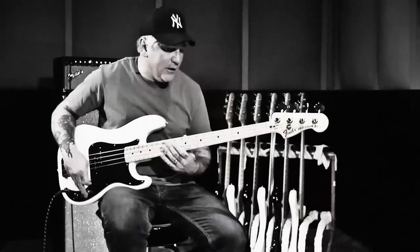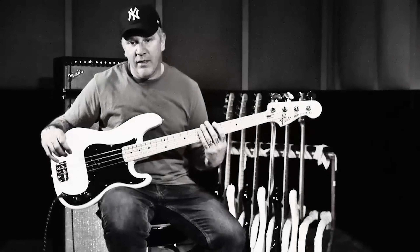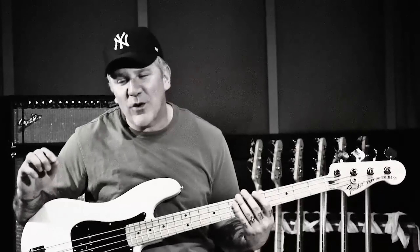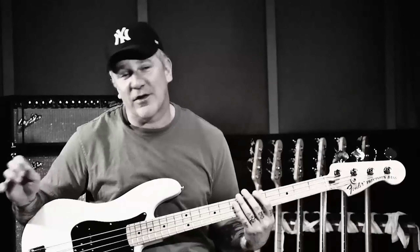It's all down picking — there's no alternate picking with the Ramones. It's what gave them that really aggressive sound. It's also the reason why a lot of times when you go to see bands and they do Ramones covers, they never sound quite right doing it.